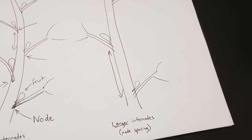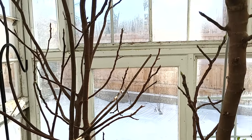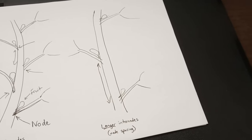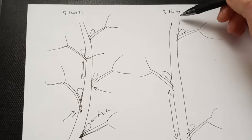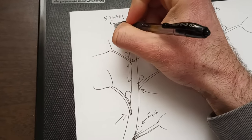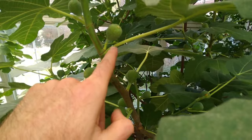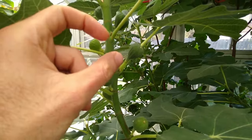Another perhaps more subtle reason why I've observed so much more fruit using this method is because when there are only a few branches, the growth in summer can be very fast and very tall, extending very quickly. That actually causes the nodes to be more spaced out from that fast growth. The more spaced out the nodes are, the less fruit there is in a given space. But when there are many branches the fig is putting energy into, each branch's growth is not quite as fast or as long, amounting to shorter spaces between nodes, which allows more fruit in that small amount of space.